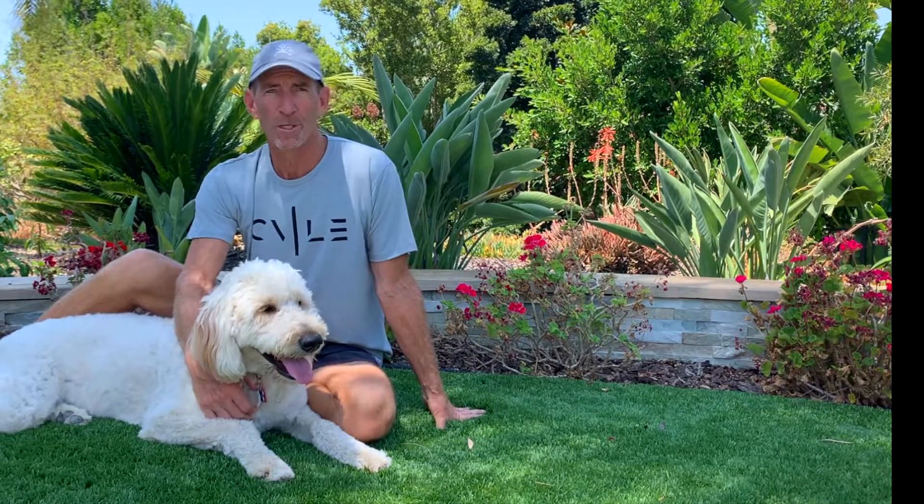Hi and welcome to the Joy of Pickleball video series. I'm Mike Brannan. I hope my book and these videos help you play your best pickleball and enjoy every day on the court just a little bit more.